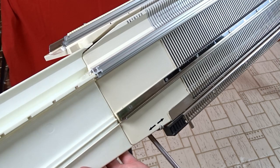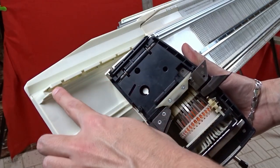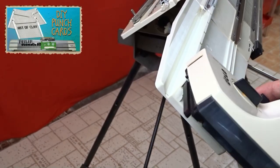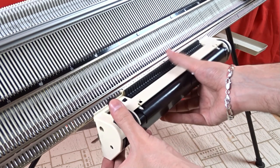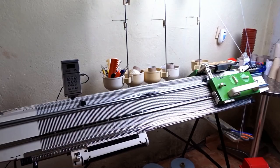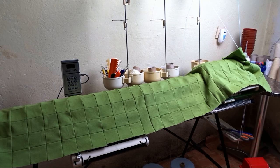Take the extension plate and screw it to the left side of the front bed of the machine. Slide the deco device as shown in the video. Attach the card reader to the rail and your machine is ready for knitting. Cover the machine with a piece of cloth when you don't use it — I sewed this patchwork cover from scraps of fabric.